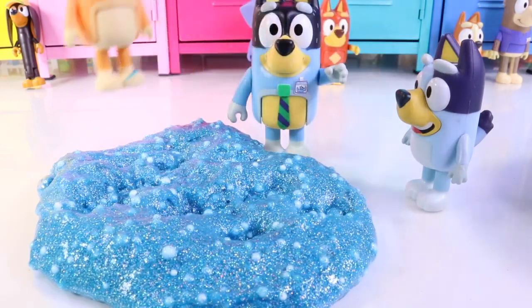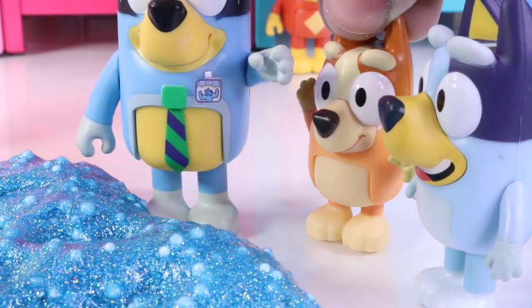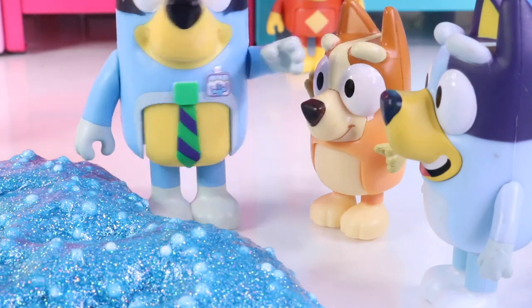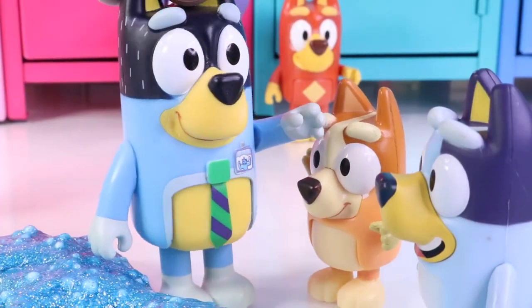Mom! Dad! It's time to make my slime! We have one to go! I'm kind of enjoying this! I'm looking forward to yours, Bingo! You guys did fantastic! Look at Bluey's slime! I couldn't have asked for better helpers! But we have one more science experiment left, and that's to make our Bingo slime!